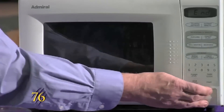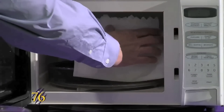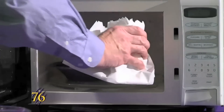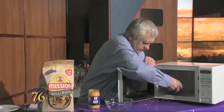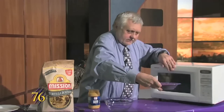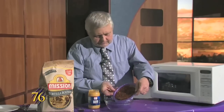Okay, the things are done. You've got to be careful because the cheese sauce is really hot, and the chili is hot also. We mix them both together.